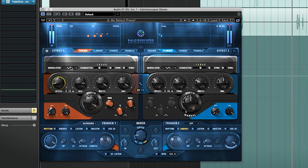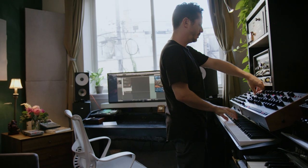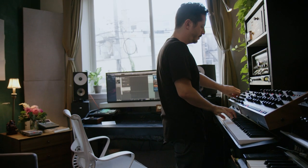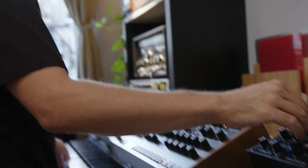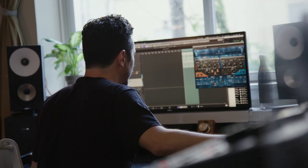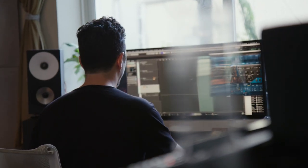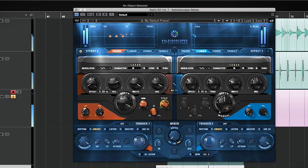Let's try another thing with this phaser now. Now it's starting to have that retro sound — this is a retro-y vibe. Let's see what Kaleidoscopes does on this Prophet sound.